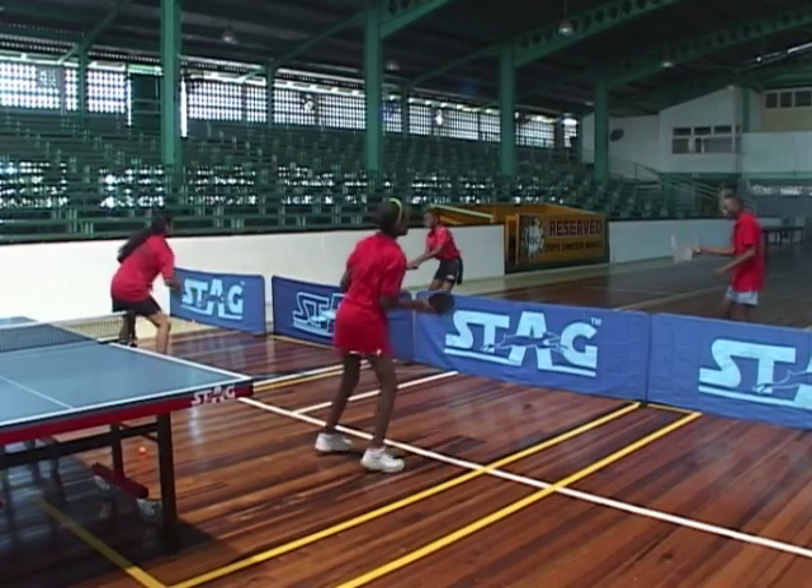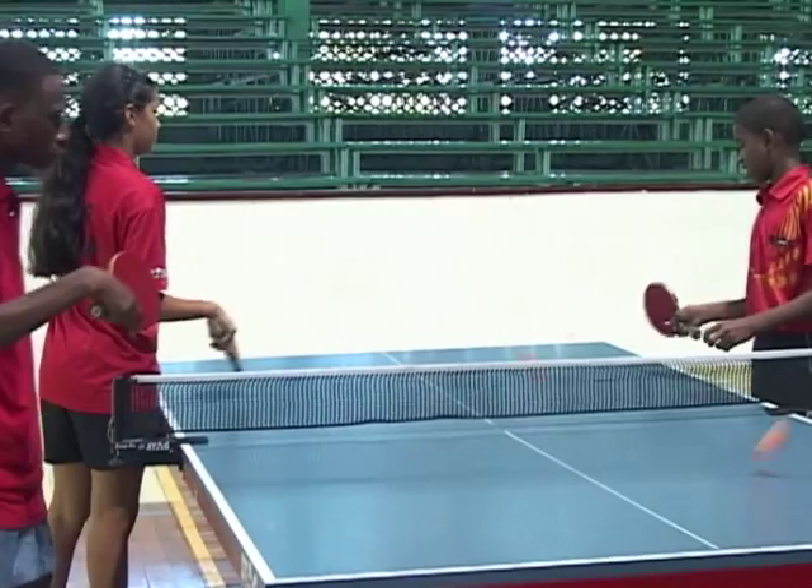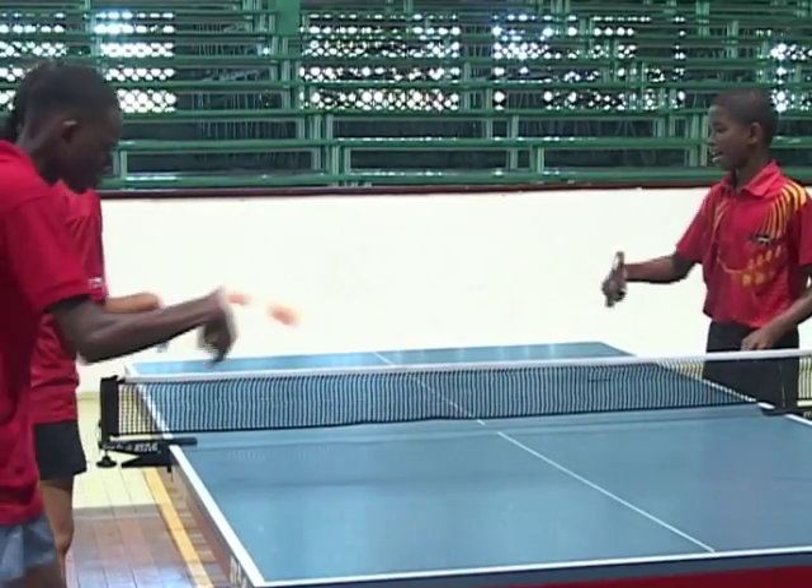There are so many things you could do off the table before going on the table. And now the players are getting a better feel at the table with the ball bouncing.